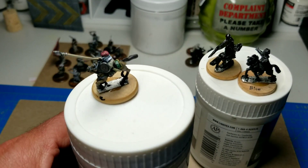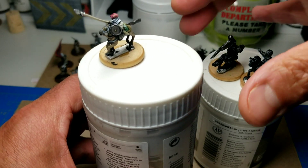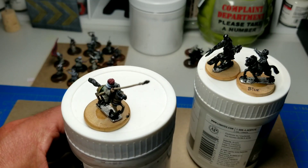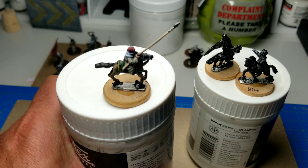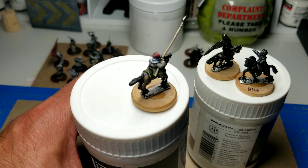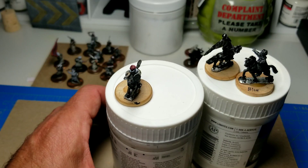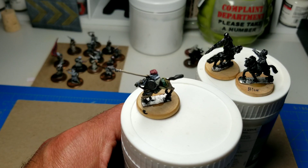This is a figure in 15 millimeter scale by Falcon Miniatures. Trying to get some light on here so it comes out well. He's finished up. Here are the other two figures on this side that are going to be done. We're going to finish these guys up in order and then mount them, and they will be the command stand for the Quarige Army for DBA.